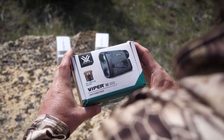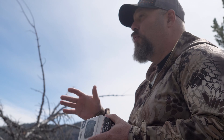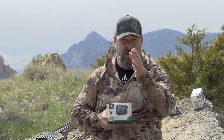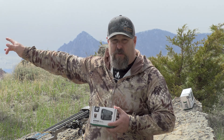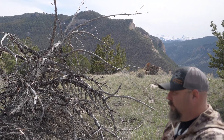Next up is the Viper HD 3000 — the big dog. It's still seven power magnification, same as the Diamondback, which is plenty. More than that and the close-range field of view shrinks really bad. You're looking at a max reflective range of 3,000 yards, trees and rocks out to about 2,300 yards. I'm going to try to shoot some ranges over my shoulder at really long distance here in a few minutes to see what it'll do.